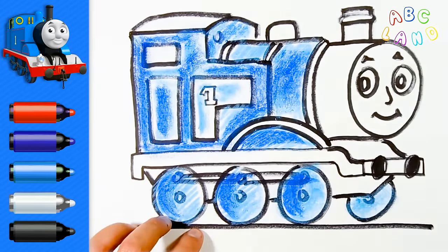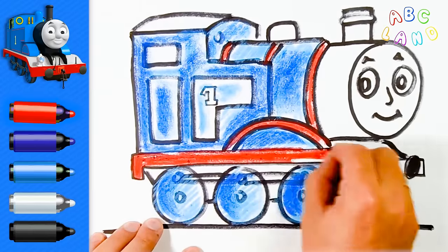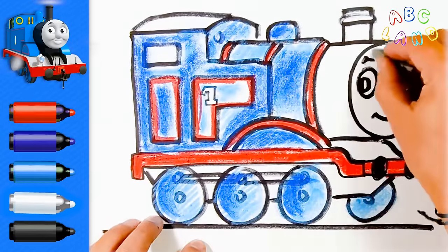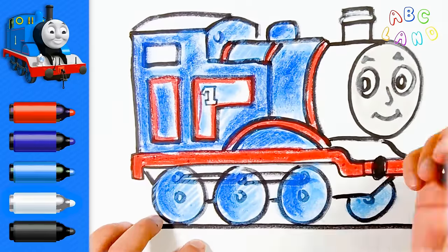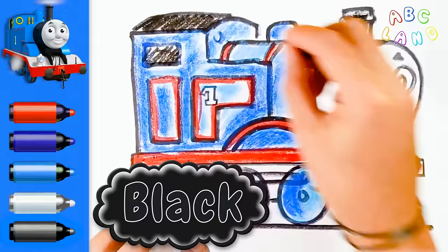Then I'm gonna add a red color to our train. And Thomas's face has always been silver, right? So let's do it on this picture too. Silver face — the pipe, roof, and engine are black color.